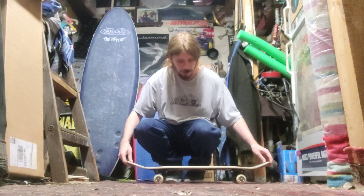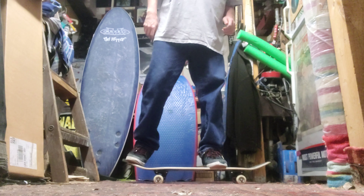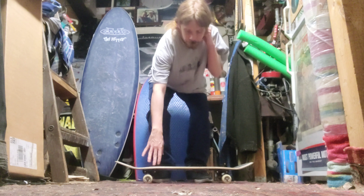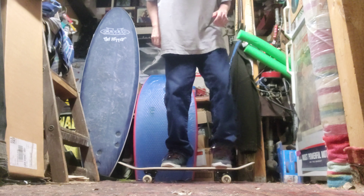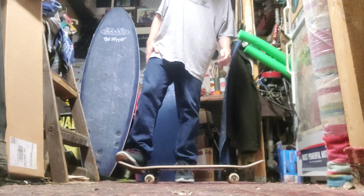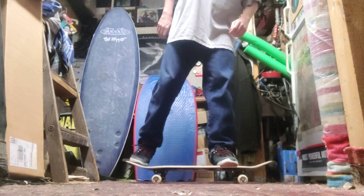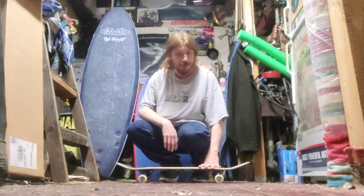That was an Ollie. If I go on the other side, that's a nollie — so I've learned nollie. And that was a frontside 180 shove-it, which I've learned as well.